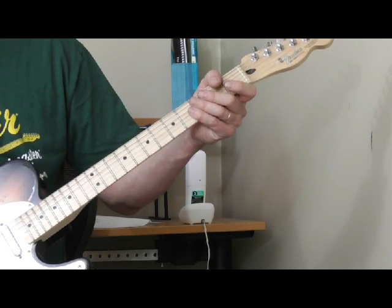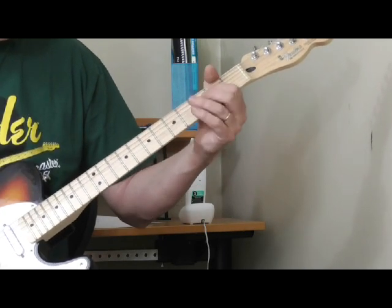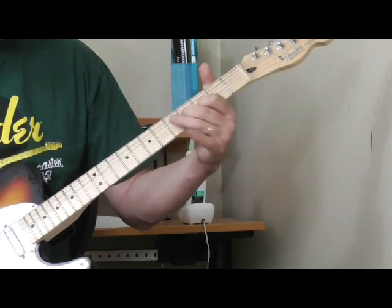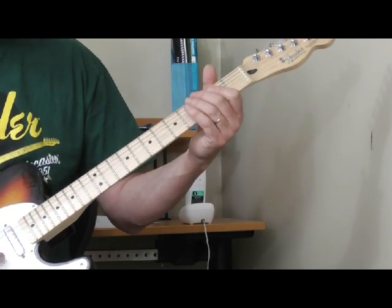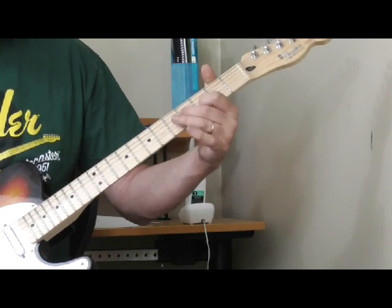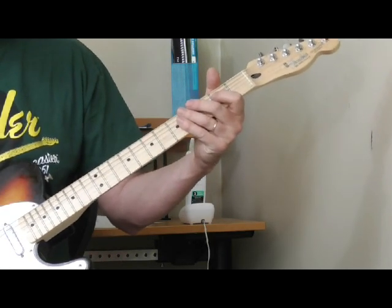Now here's a variation of that lick — I think it's from 'Mean Old Lonesome Train.' He's coming back to the second fret of the fourth string. It's the exact same lick I just showed you, except instead of ending on the open sixth string, which is an E, he comes back to this E on the fourth string second fret. Then when you go to the four, you just go to that A7 chord.